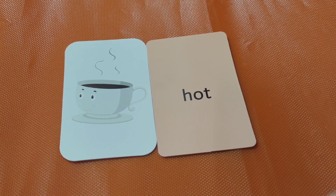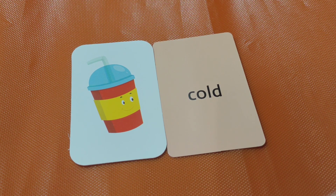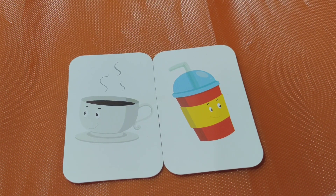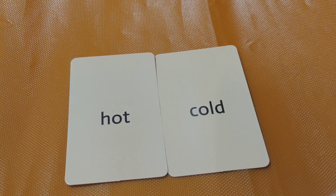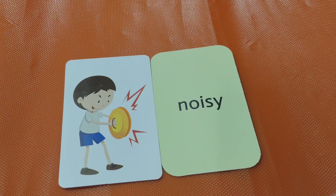Hot. The coffee is very hot. This juice is very cold. You know, kids, the opposite of hot is cold. Could you say with me? Hot, cold. Hot, cold. Good job! Next one.